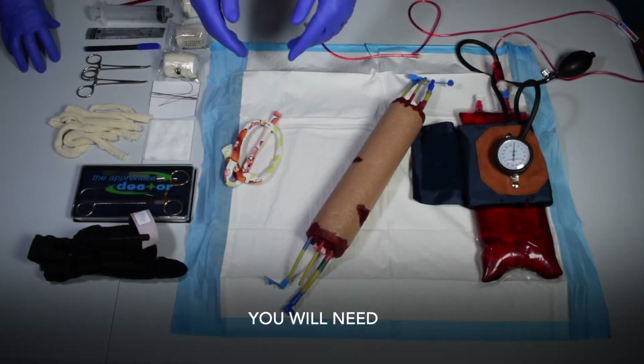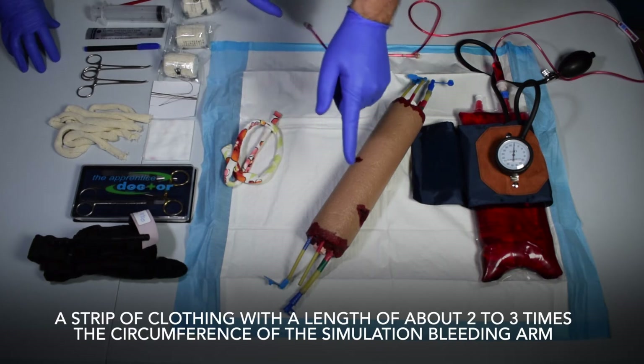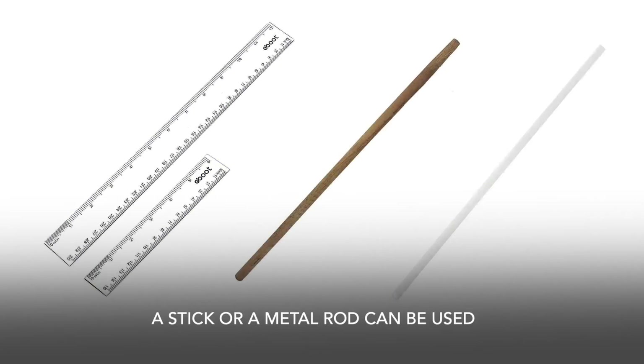You will need a strip of clothing with a length of about two to three times the circumference of the simulation bleeding arm. A curved hemostat — alternatively a ruler, a stick, or a metal rod — can also be used.